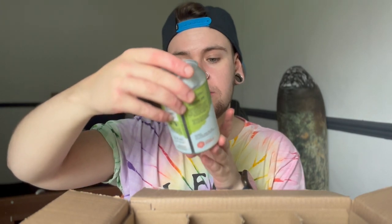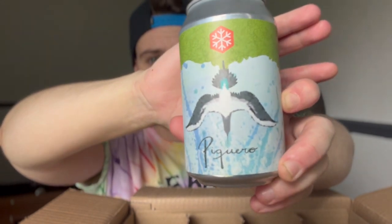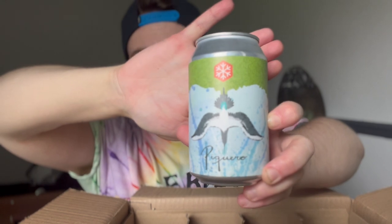This one is Piquero — session IPA, 4% ABV, 330 millilitres. Piquero is the Chilean name for the Pacific gannet, a seabird that inhabits the coast and captures fish by diving from heights. This session IPA calls you to dive into a refreshing sea of hops, generously hopped with Sabro. I can't quite pin down what Sabro tastes like, but the can has a watercolour painting of the seabird. I think this one is going to be the best of the four so far.